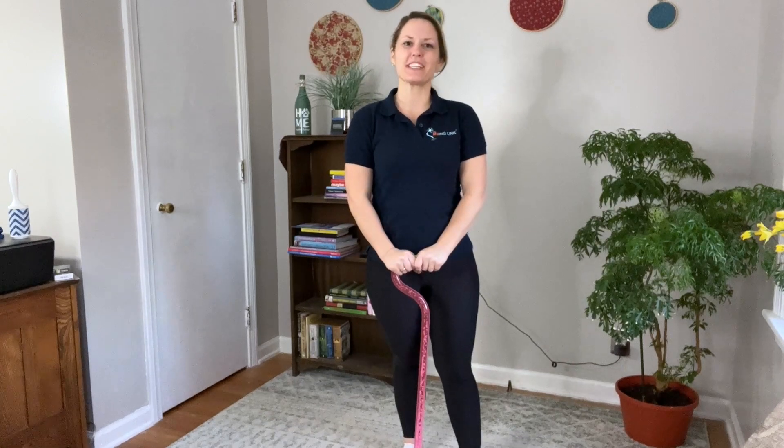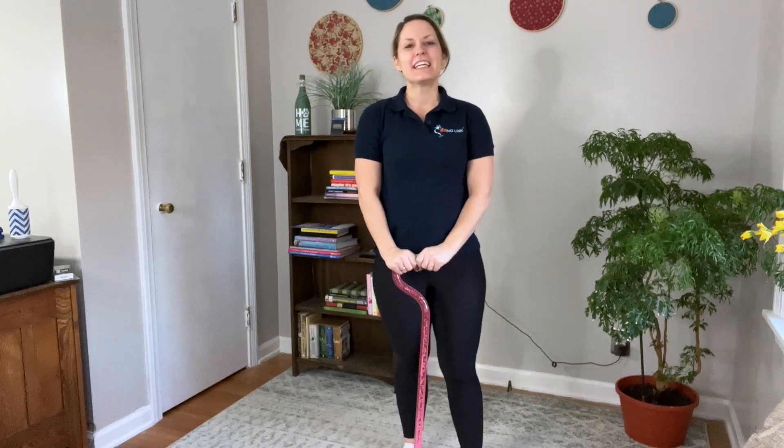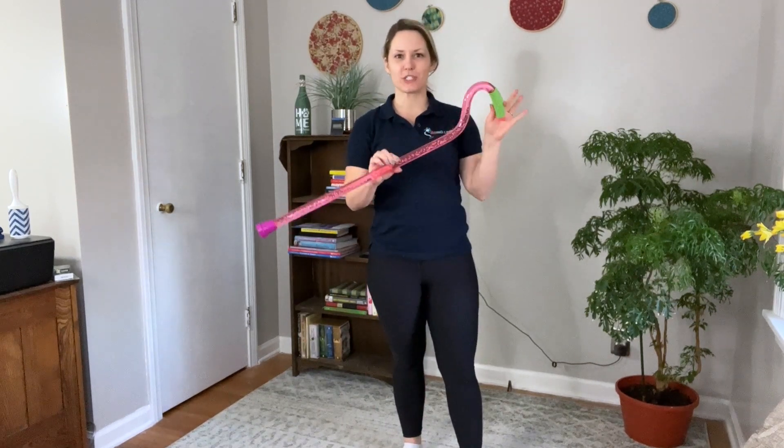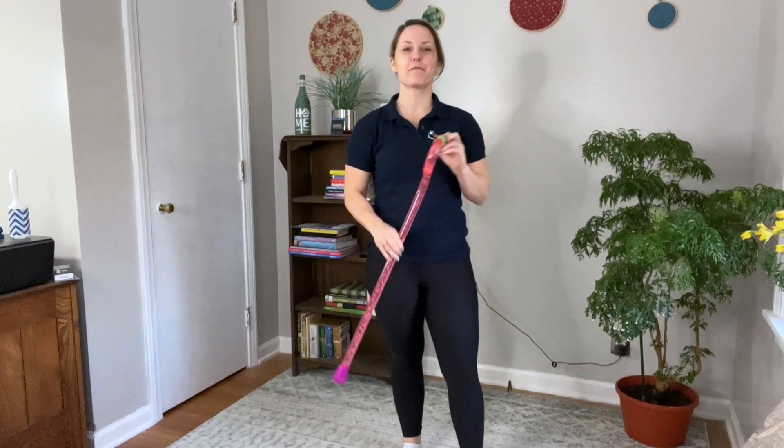Hi everyone, my name is Dr. Gretchen Hawley. I am a physical therapist and a multiple sclerosis certified specialist at The Missing Link. I wanted to record a quick video for you today to share with you how you should be measuring in order to get the appropriate walking stick height for you.